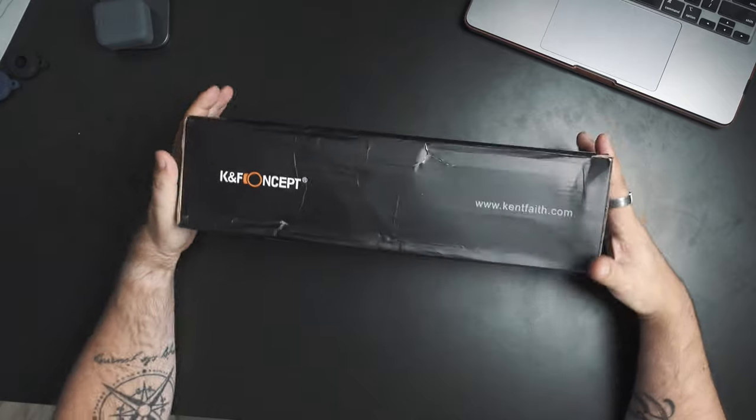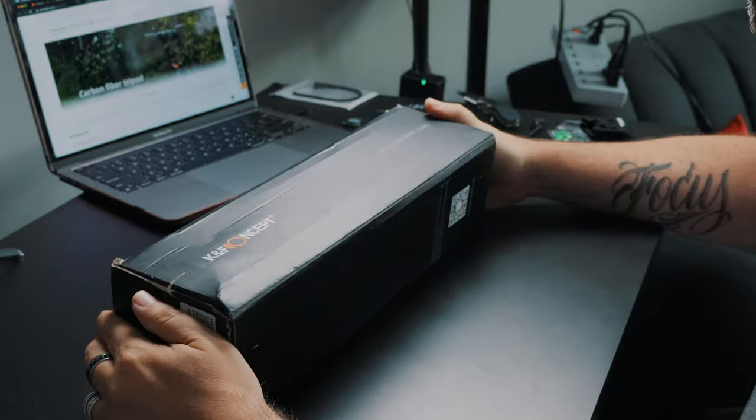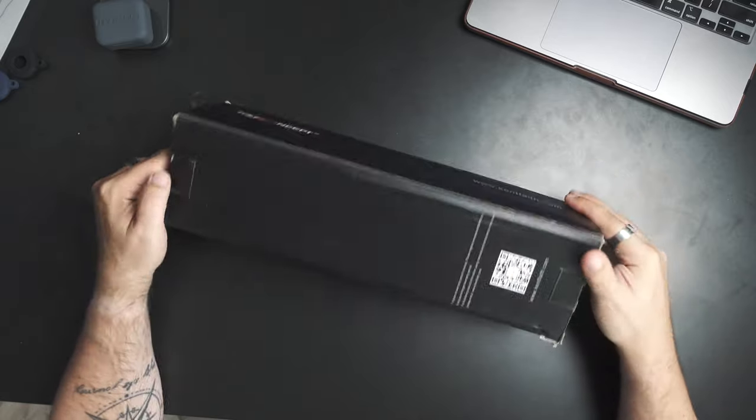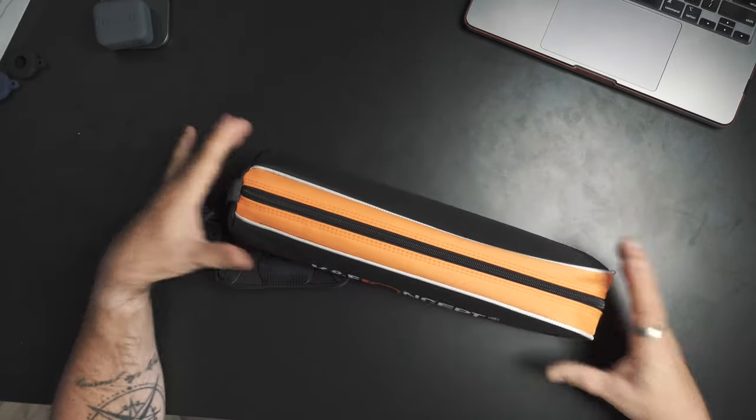So here's the box right here. As you can see — K&F Concept tripods. The box itself doesn't have any indication of a model number that I can see, but it has their web address and a QR code if you want to go to their website. Just like a lot of tripods, it does come in a nice little travel case, which I love that they do. I think that's awesome.